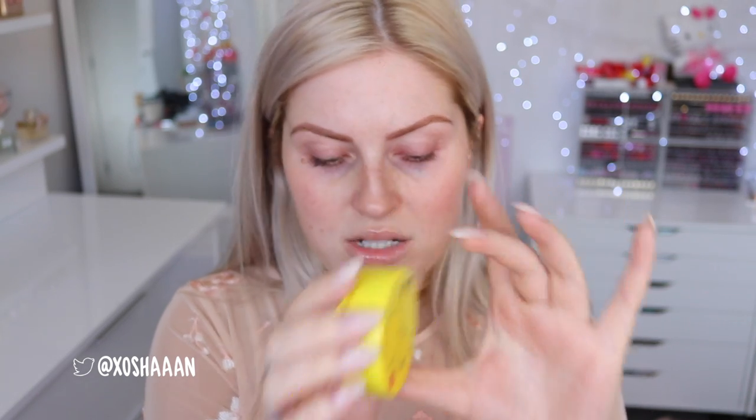So this is the cutest little Pikachu foundation product, and it is called the Mini Cover Cushion. It's SPF 50. The actual product is quite small. This is in the shade one, Skin Beige. Can't see how many mills you get on the packaging, so I'll just look it up. You get 9 grams of product, and it comes in two shades — this is the lighter shade, hopefully it matches me okay.